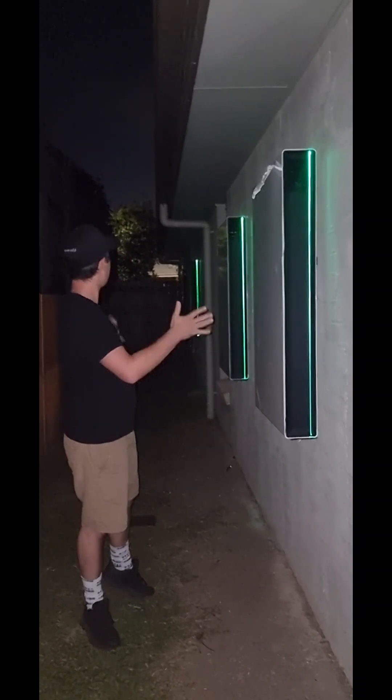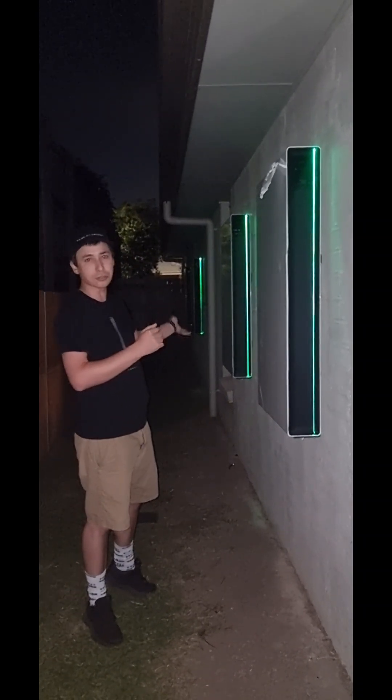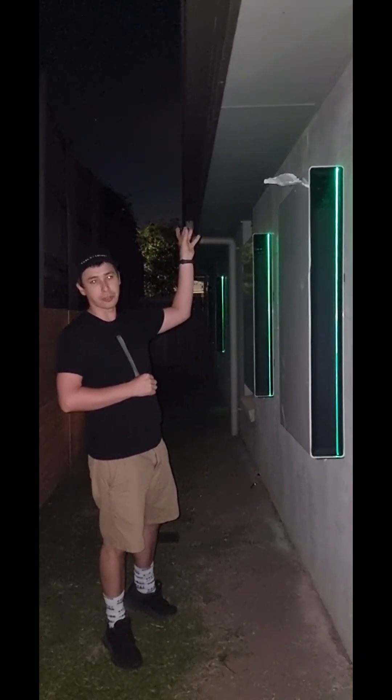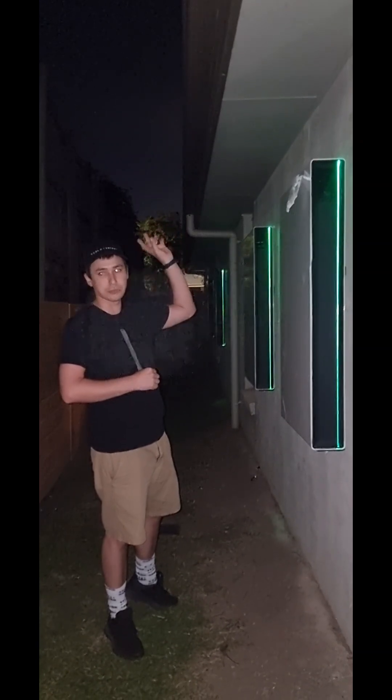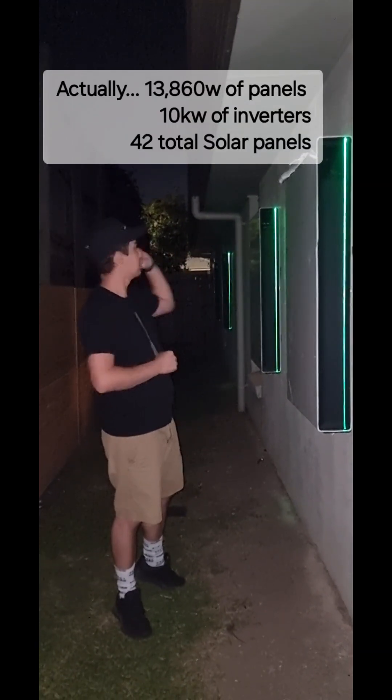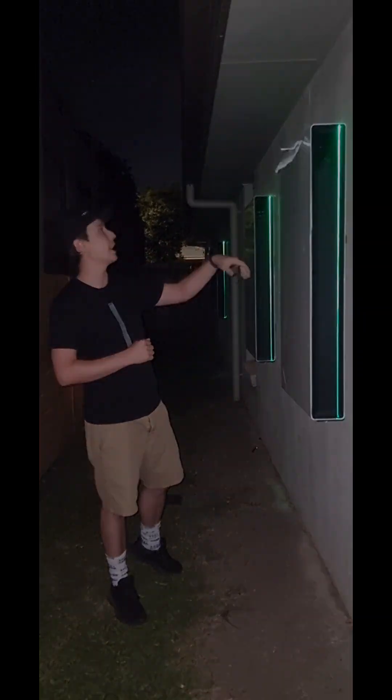Earlier today we got two extra Tesla Powerwalls installed and we also got another 10 kilowatts of solar panels on the roof. We've upgraded our inverters so we've now got 10 kilowatt of solar on the roof. We've also got four Tesla Powerwalls on site now.